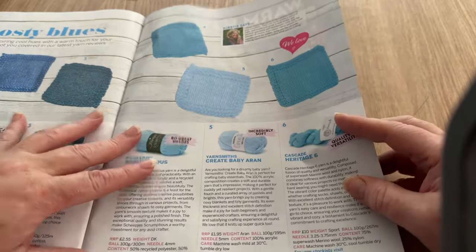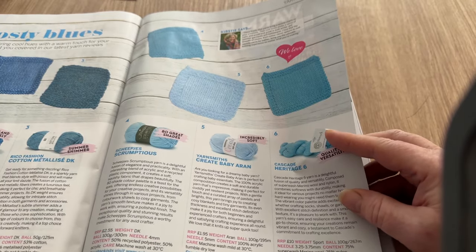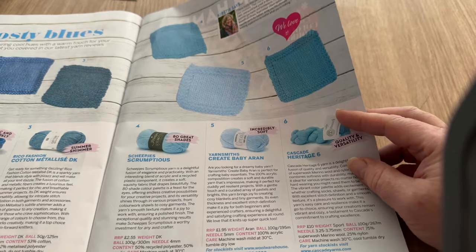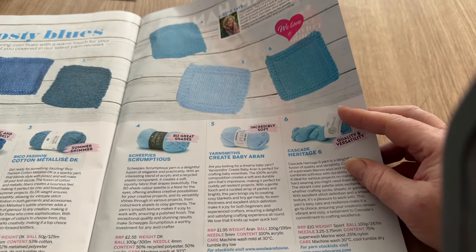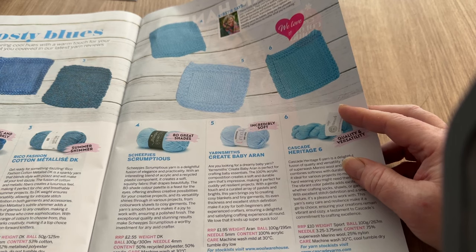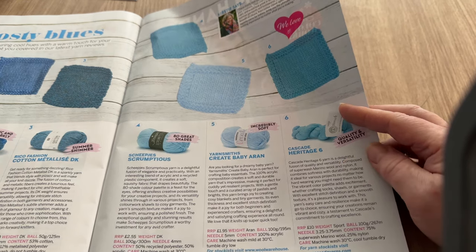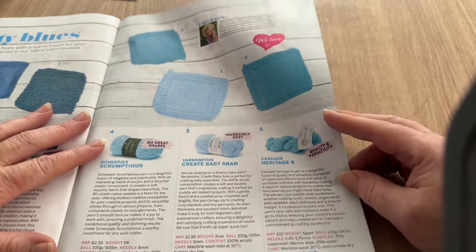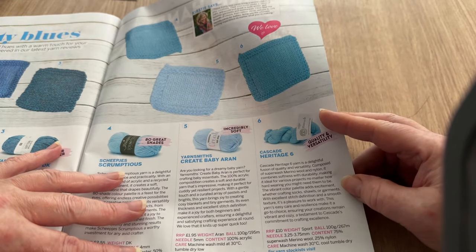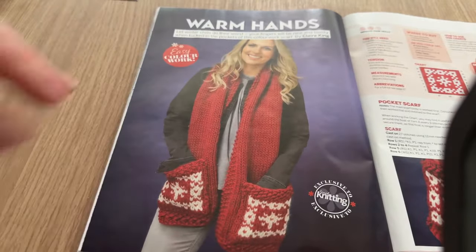Until I find a UK-based supplier I won't be stocking Sheep-ish anymore. Yarn Smith Create Baby Aran is £1.95 for 100 grams - that is cheap, I've never seen that one before. Cascade Heritage Six - quality and versatility - that's £10 for 100 grams. And here we go - I really like this one.